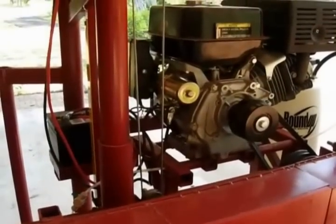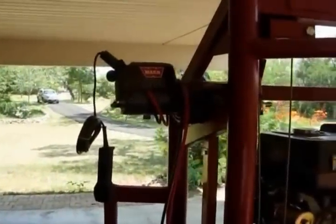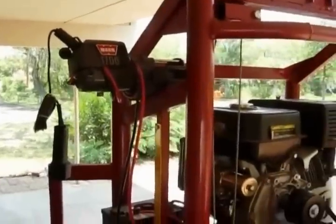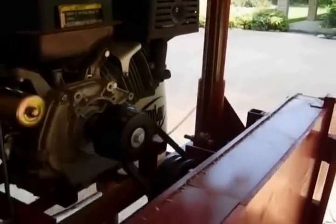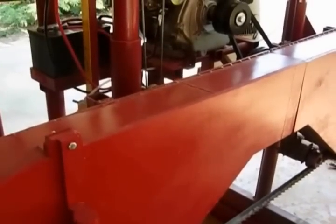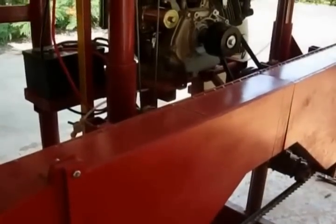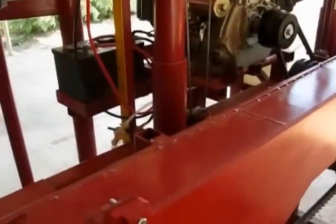The engine has an electric start, and that gives me a generator. I have a Warn 1700 winch that works real good for raising and lowering the sawing assembly — it's just pulleys and cable. Because the saw mechanism is so heavy, it's rock steady and parallel. I can cut an eighth inch slab from a seven foot board, 24 inches wide, and not have it vary in thickness at all. It amazes everybody that sees it.